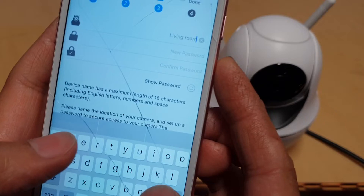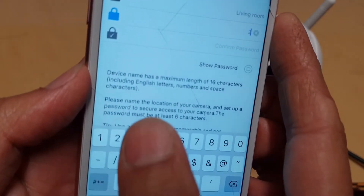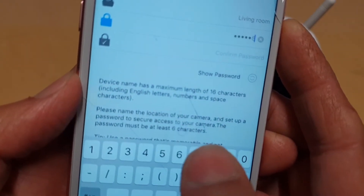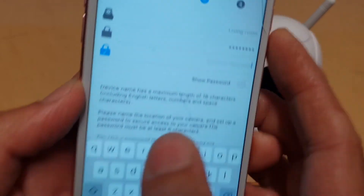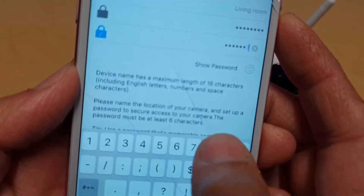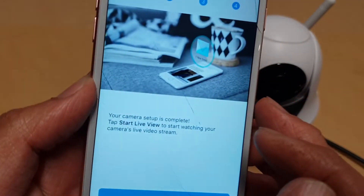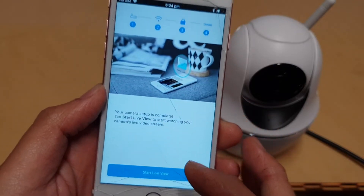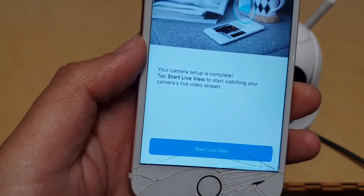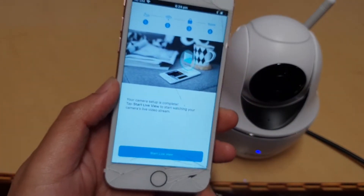I'll name the camera 'Living Room' and you can also set a password. I'll set the password — for example, a sequence like '12345678' — then tap Return and tap Next. It's creating the password, and once that's done you can tap on 'Start Live View', which will allow you to access the camera immediately.